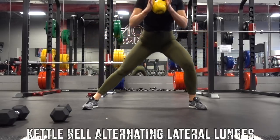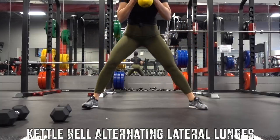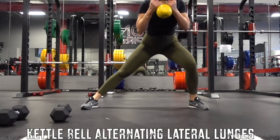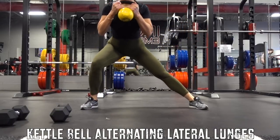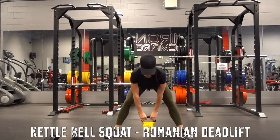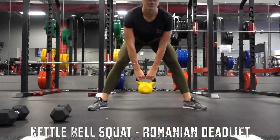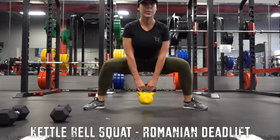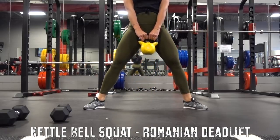I was holding a kettlebell at my chest and doing kettlebell alternating lunges — lunging to the left and to the right. I did 20 reps, making sure to push through my heels and squeeze my glutes at the top. Then we went into some kettlebell squat Romanian deadlifts. You perform a squat, then bring your hips and butt up — keep your back bent — and do a Romanian deadlift. That is one rep: squat, then Romanian deadlift.